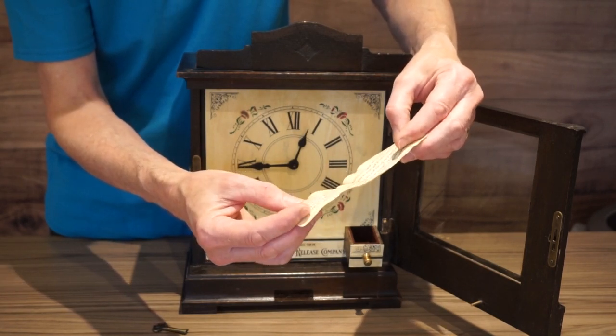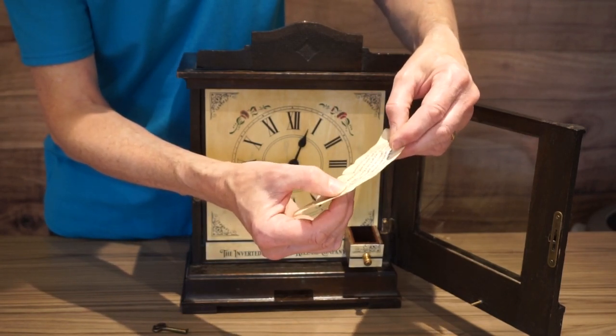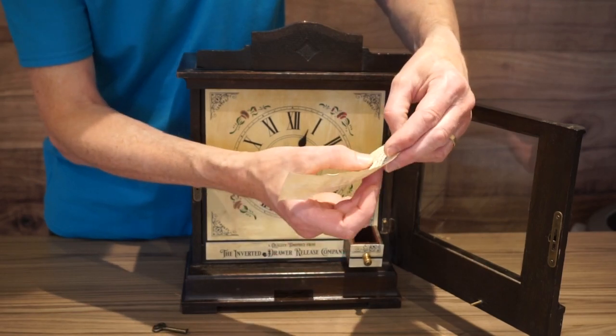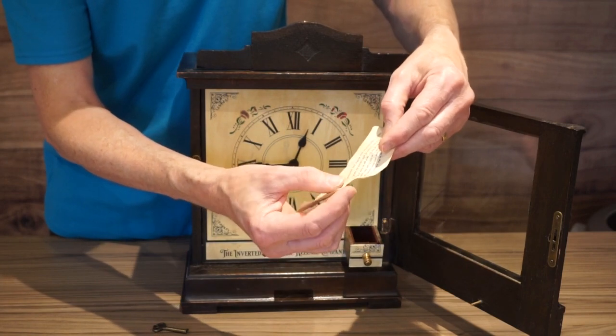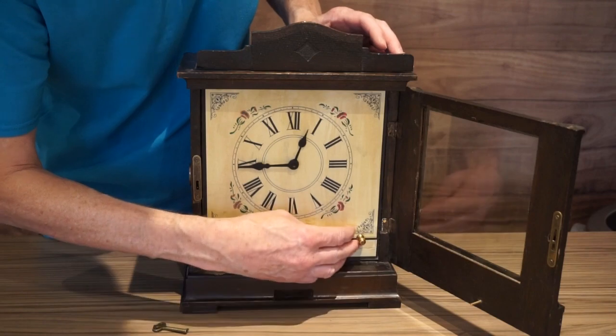There are a number of numbers on this piece of paper, but there are only four which are actually written as figures. And that's fifteen, four and five — which is fifteen forty-five. That gives you the time that you have to set the clock to.